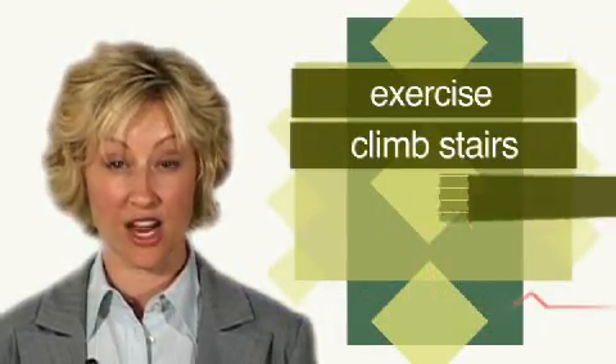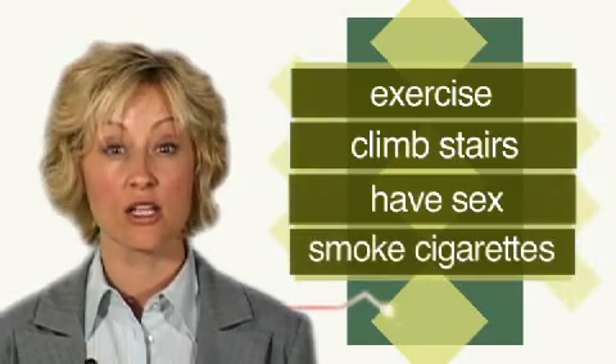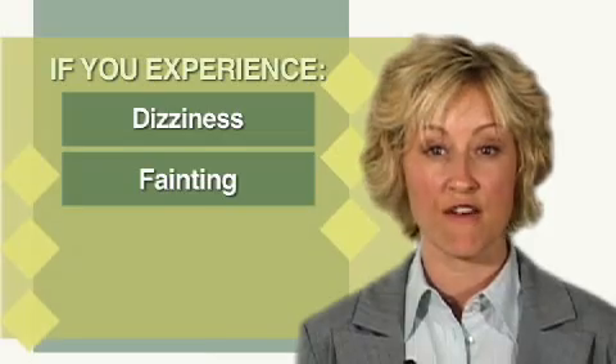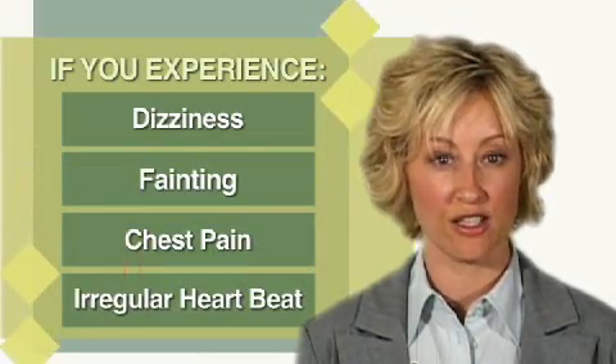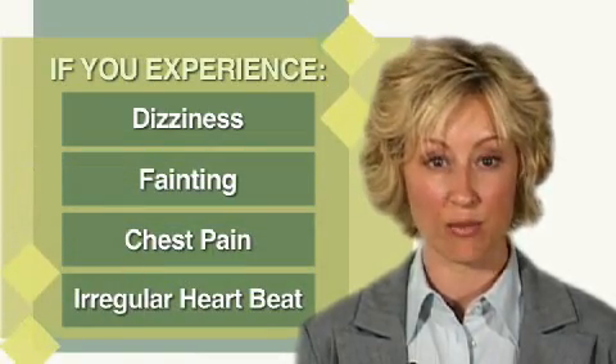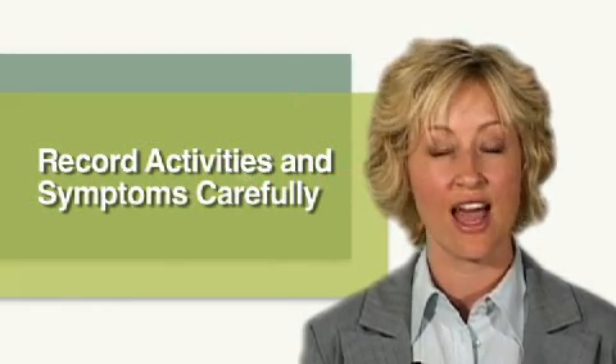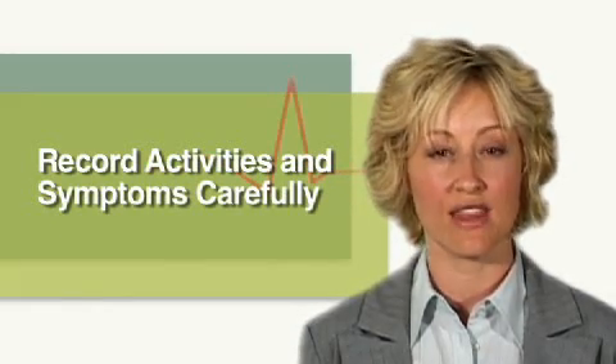For example, when you exercise, climb stairs, have sex, smoke cigarettes, sleep, get emotionally upset, take medications, or perform other activities. If you have any symptoms such as dizziness, fainting, chest pains, or irregular heartbeat, write down the exact time and duration of the symptom. The accuracy and usefulness of this test depend on how carefully you record your activities and symptoms and the times they occur.